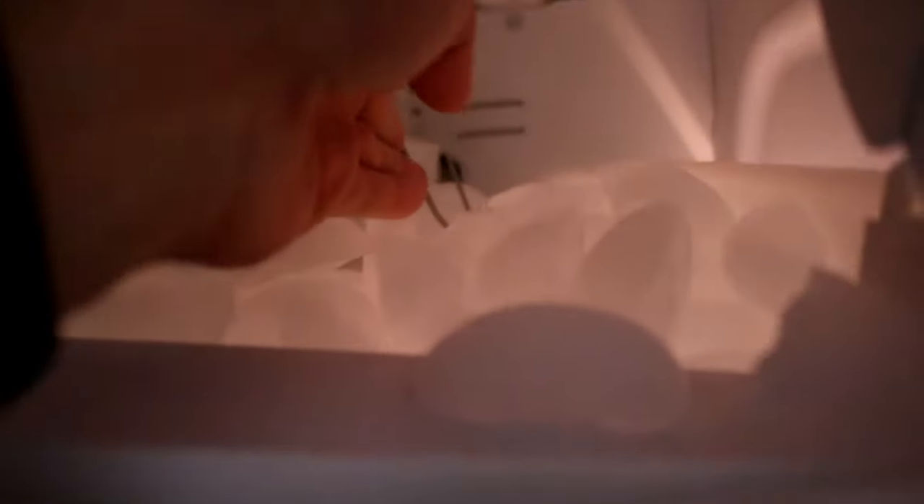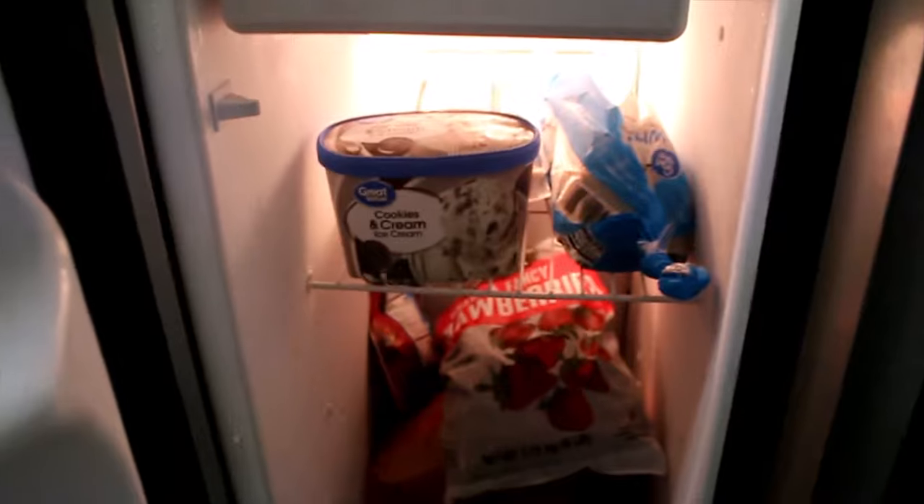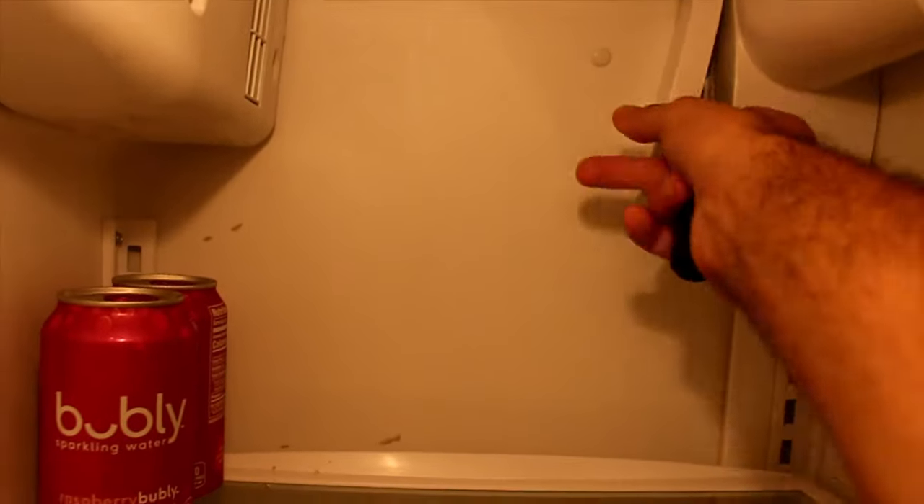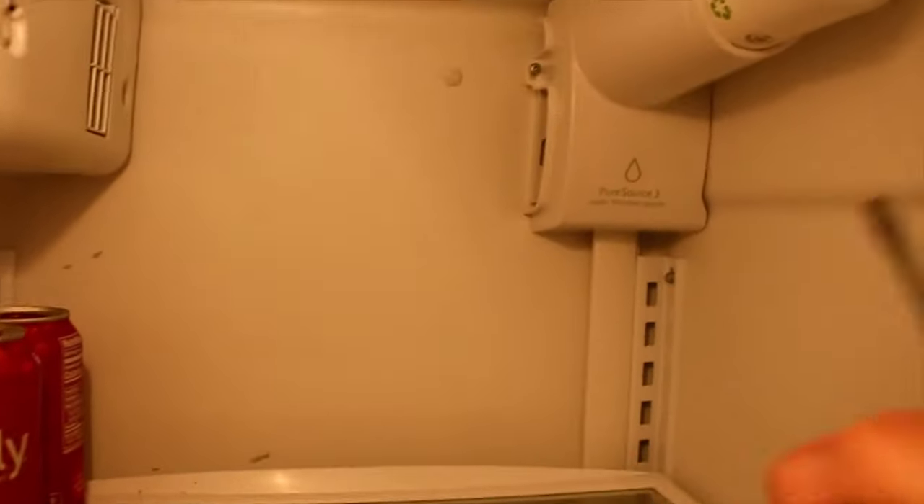Take that little wire and flip it up — beautiful. Pop this little cover off; it comes right off.